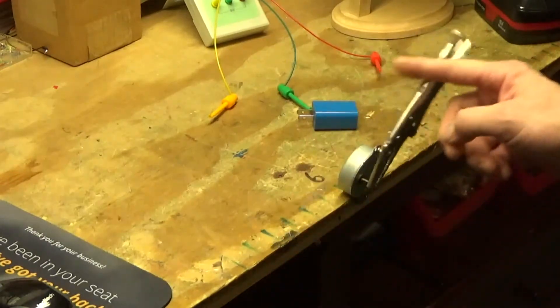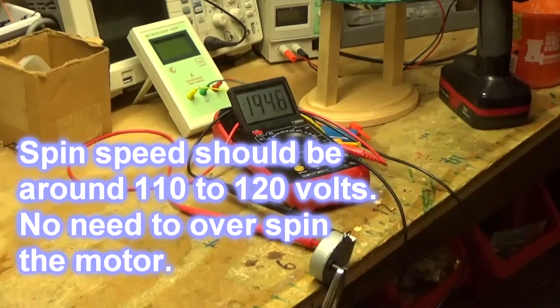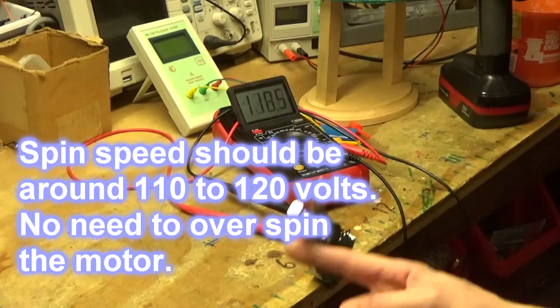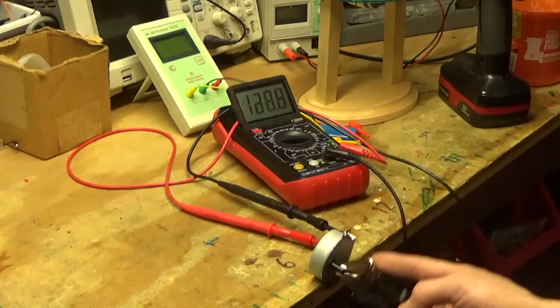I shouldn't have to spin this too fast — probably around this speed or so. You can see 98 volts. All we have to do is spin around this fast if we're going to get the voltage we need.